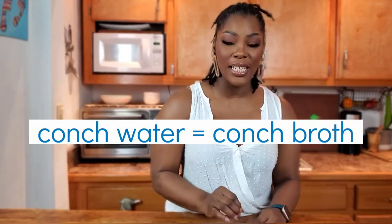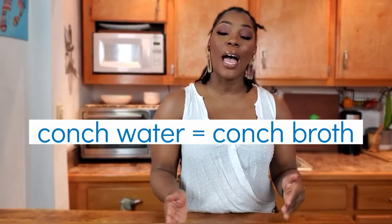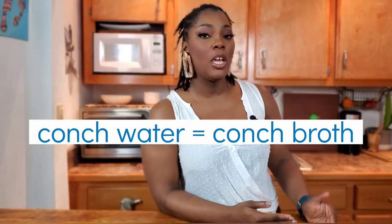For fresh conch — and especially if your conch has been in the freezer for any length of time — what you want to do is boil your conch and save that conch water. When you add it into the steamed gravy, you're not going to cook it for as long because it's already partially cooked. That is the difference. Beat it, steam it, enjoy it. Let's get the recipe started.